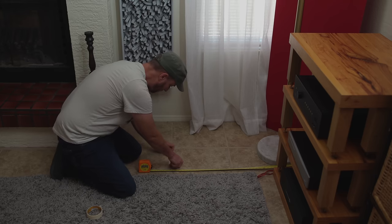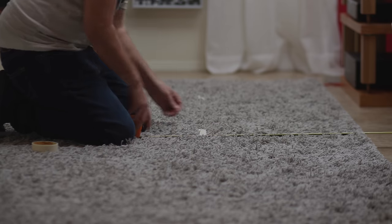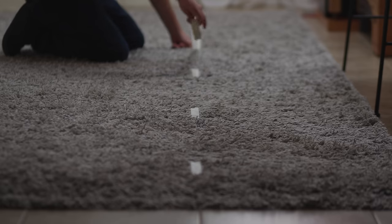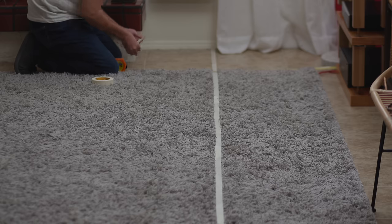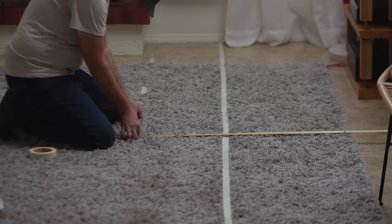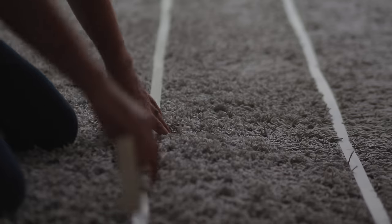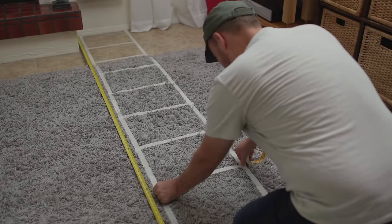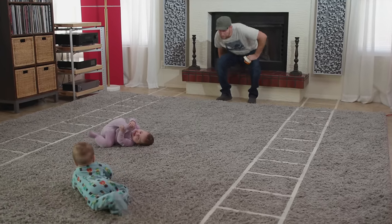Now starting again at the front wall, measuring from the right side, lay down strips for markers based on room width divided by four — in my case four feet — and lay down a long strip from front to back using these as guides. Next, measuring from the right wall, lay down more strips based on room width divided by three — five feet four inches — and lay down the second track from front to back. Then lay strips every 12 inches between the longer strips on the right side. When done, you should have two long train tracks running right through your listening room.